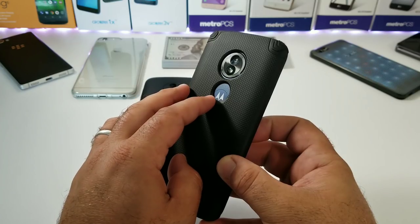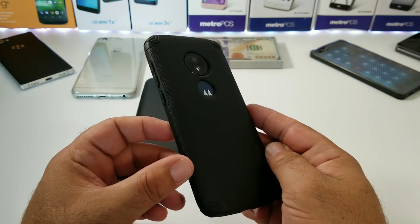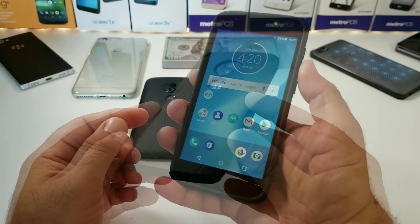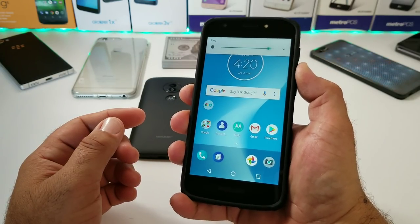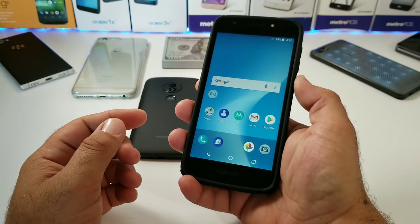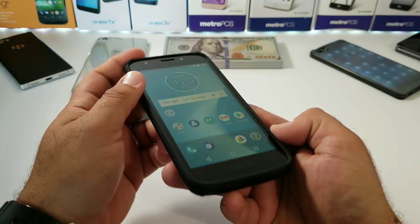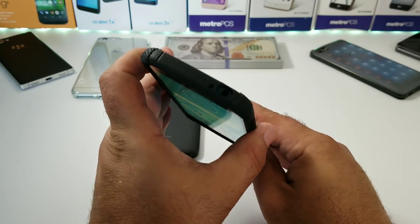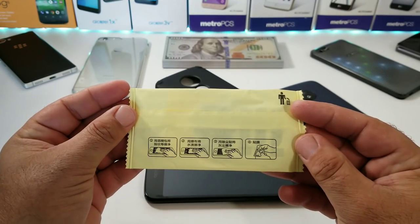Unfortunately, I've been hearing a lot of people having trouble with the E5 Cruise — the back of the case just isn't aligning correctly. But you're still going to get good protection; everything will function as it should with the volume rockers and power button. It's just not going to line up correctly. Like I said, all the cutouts are still precise on the top and bottom, so this can still be a good case for you.